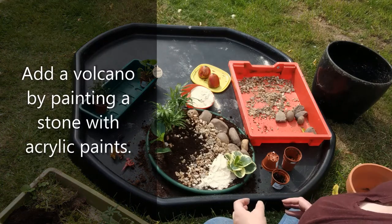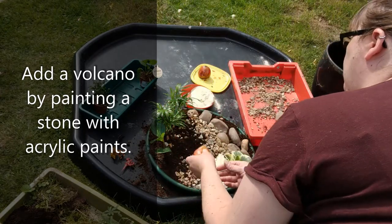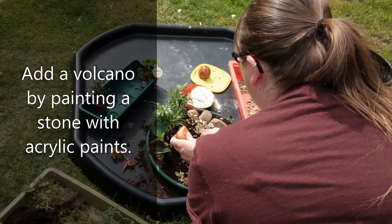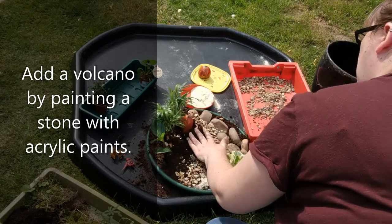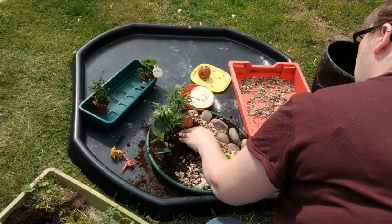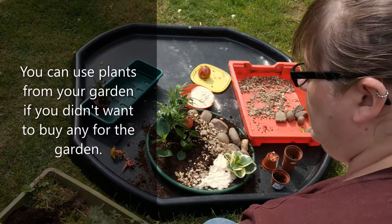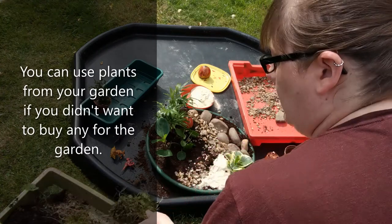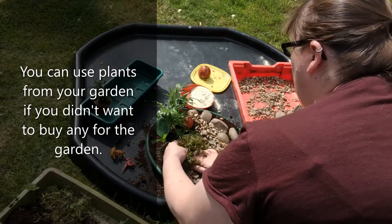I'm going to add in a volcano. I'm also going to add in some of the moss which I've got from the garden and plant that in to cover some of the soil around it.